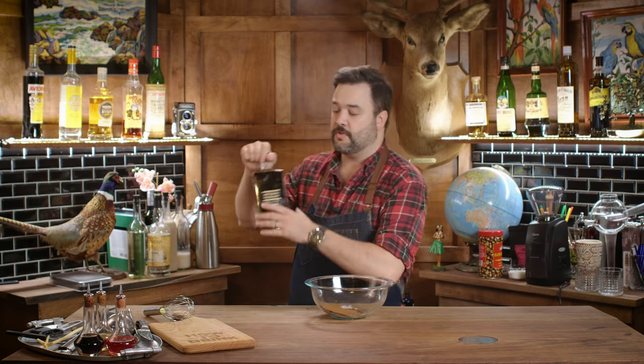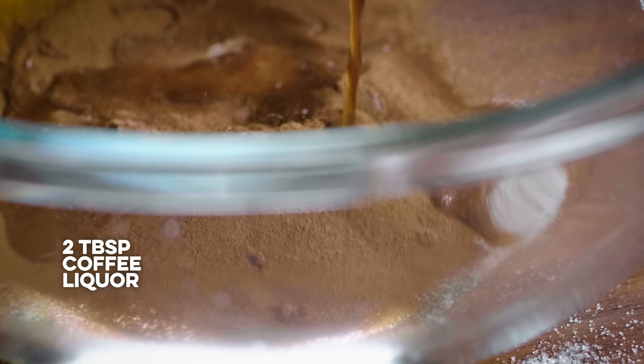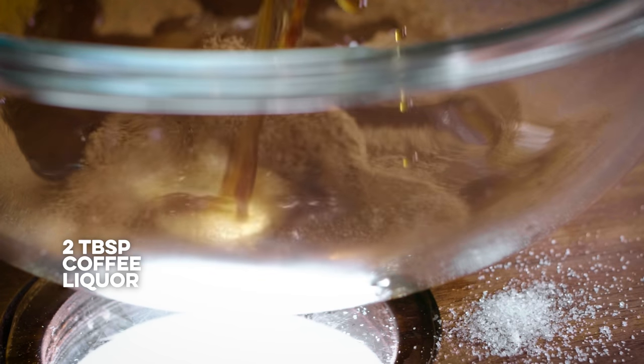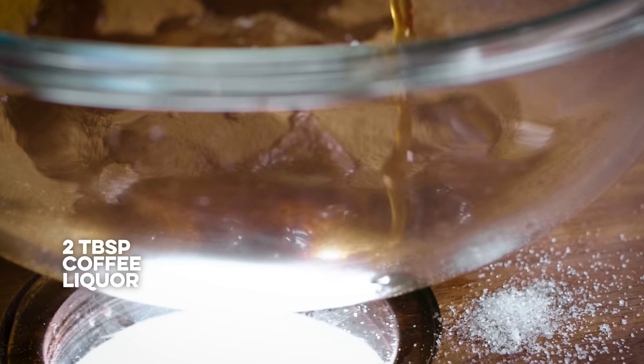I need two tablespoons of my coffee liqueur - I'm using Mr. Black. I like Mr. Black a ton, and that's mostly because it's pretty unsweetened. I think that if you were using a sweetened liqueur like Kahlua, you'd have to use less sugar here. And if you did that, I'd be worried about your ratios of dried to liquid things and whether you're going to get a foam or not. So if you do that, just be advised you'll probably have to work with the ratios a bit more.